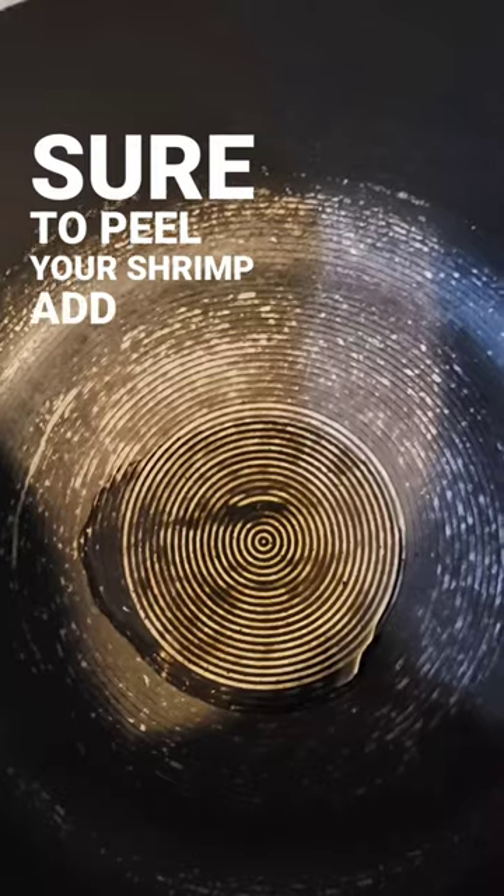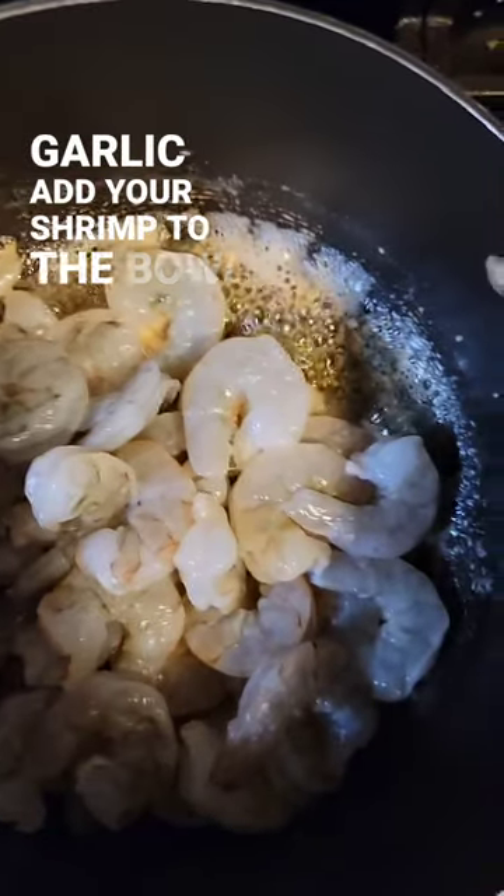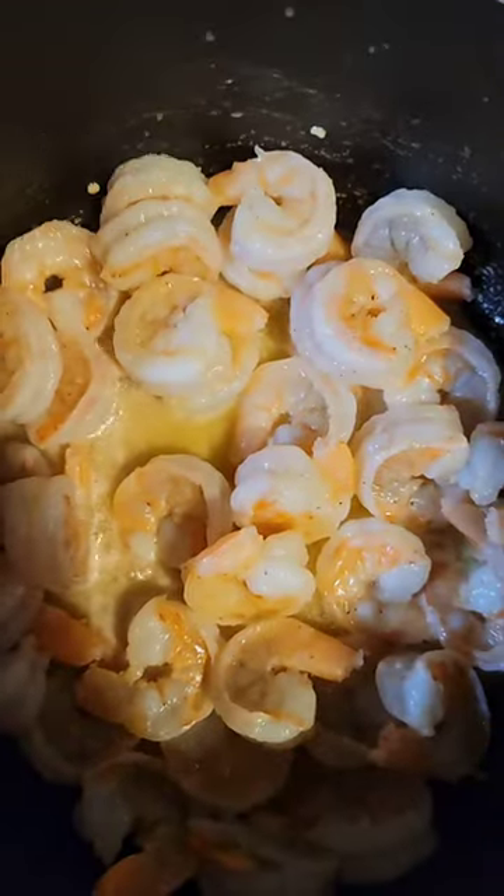Make sure to peel your shrimp. Add olive oil to the bottom of the pan, add melted butter, add your minced garlic, add your shrimp to the bowl, salt and pepper, cook up them shrimp.